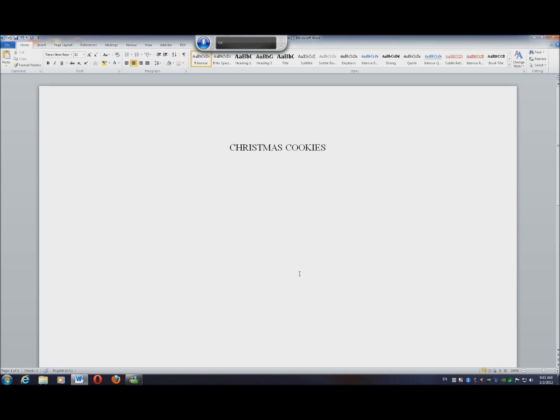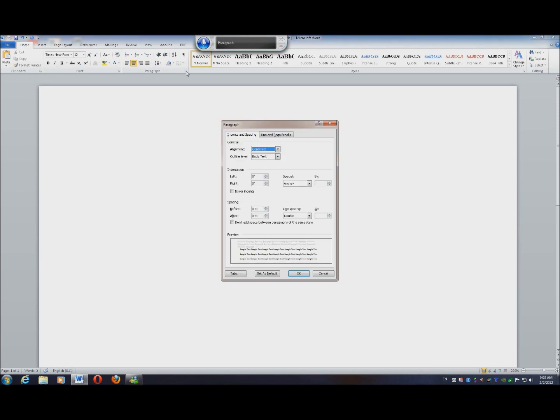New line. Click Home. Paragraph. Left. Alignment. Left. OK.